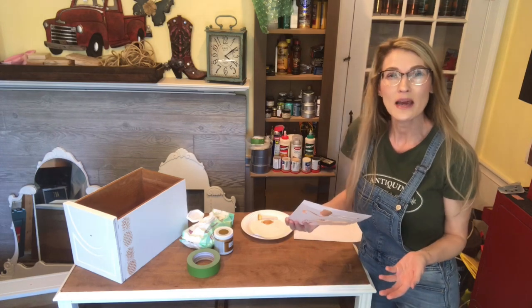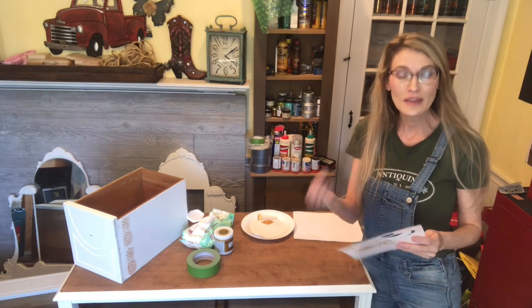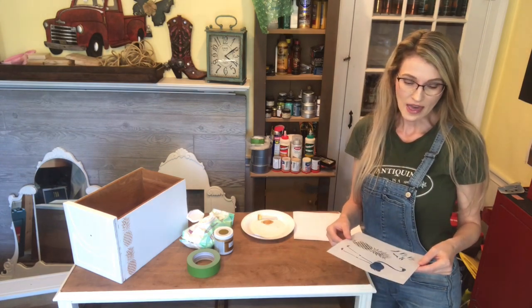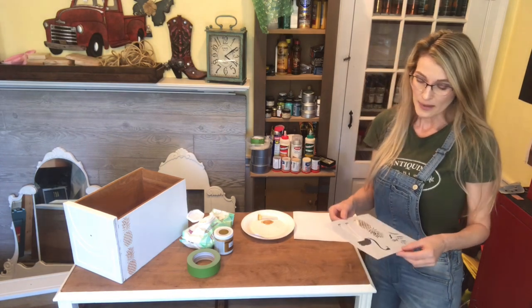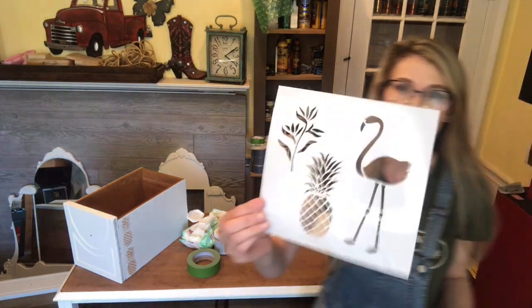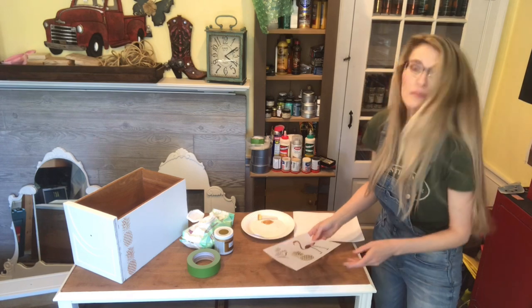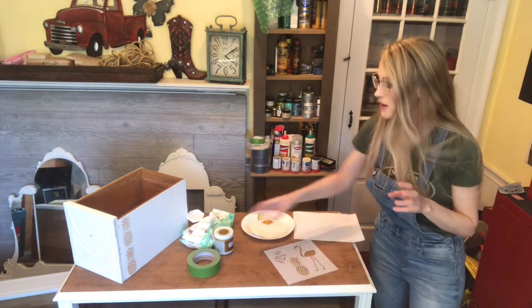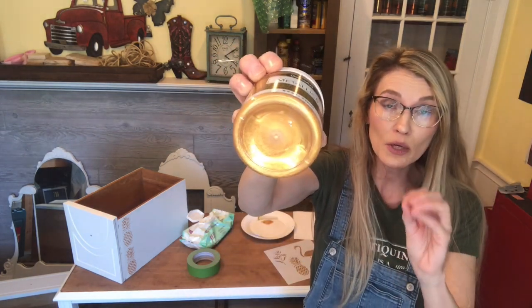I usually get my stencils at Hobby Lobby or Michaels — I like actually looking at them, feeling them, making sure they're of good quality. Some of the ones you can order online are pretty flimsy. This pineapple stencil I got at Michaels; it's about four inches tall. My daughter wanted really bright gold metallic paint, so this is by DecoArt — it's Americana Decor Metallics in their 24 Karat Gold color. It's really, really bright gold.